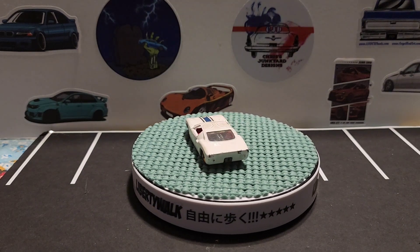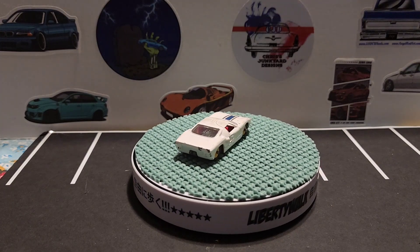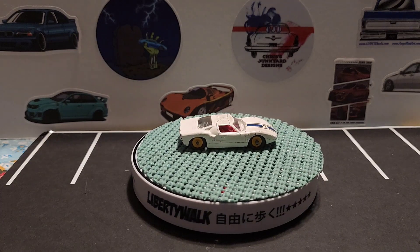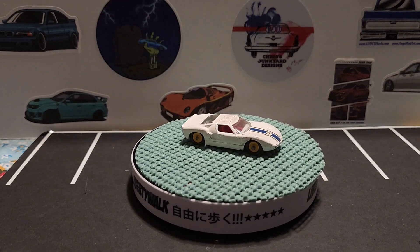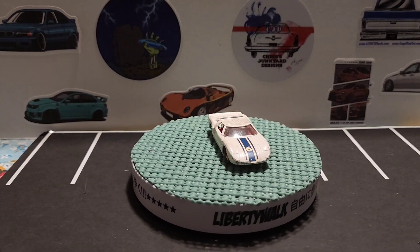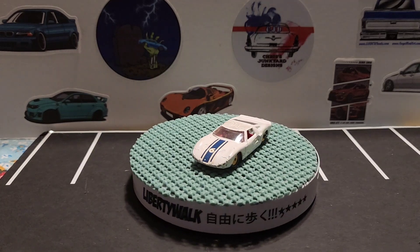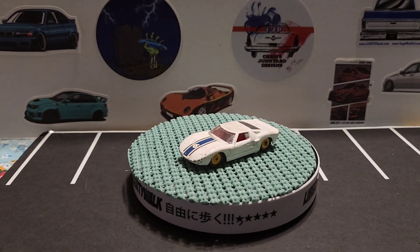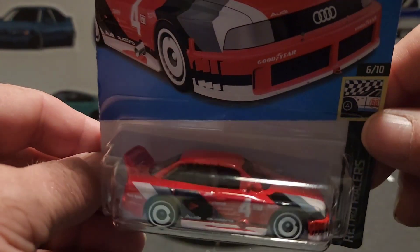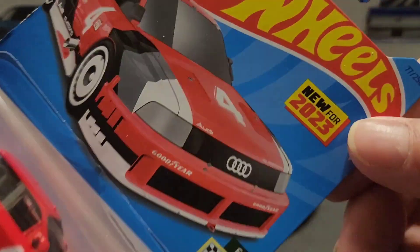Hello, this is Paul with another video and we have a few more things to show you that I found. Let's get looking at them. The first thing is going to be Hot Wheels — I don't collect these that much, but if I see something cool I'll take it. The first one is this Audi 90 Quattro. I thought this looked like a cool piece, and it's from the Retro Racers, 6 out of 10.